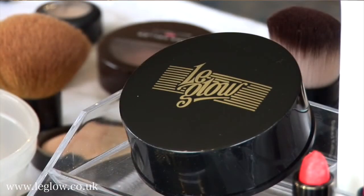Hello, I'm Doreen Griffin from Le Glow Cosmetics and Le Glow Beautiful Brides. I've come today to show you the amazing bronzing powder. I have been with the company for a long time. In fact, I like the product so much I bought the company.